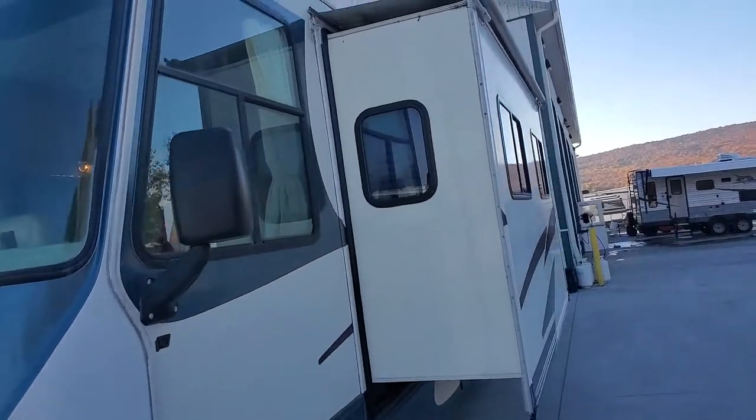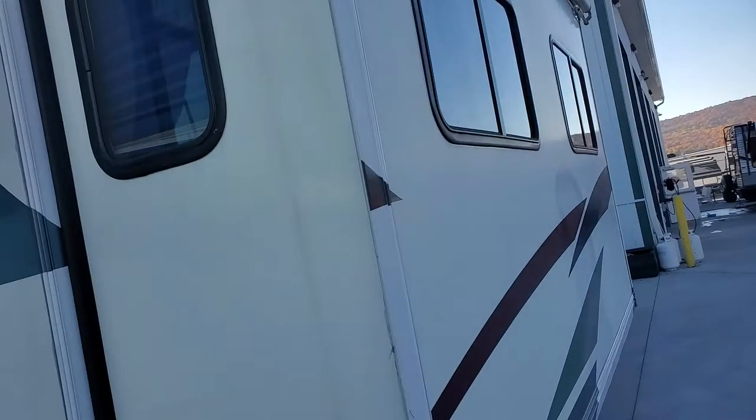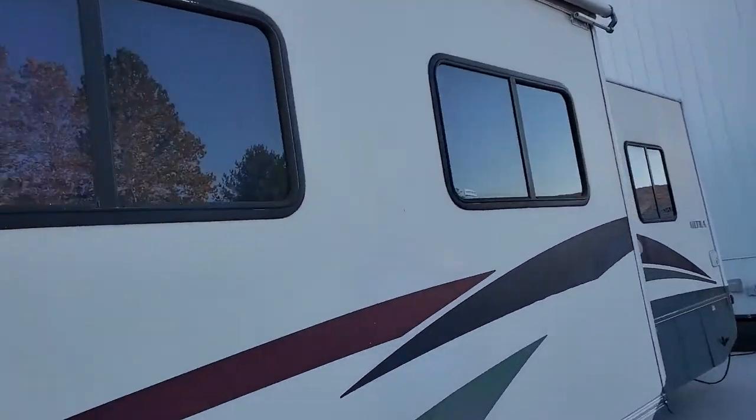Now you've got an awning topper here on the top — pretty decent shape, functions as it should, and it'll clean up nice.